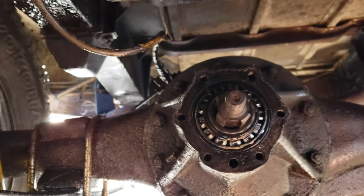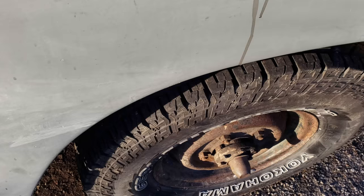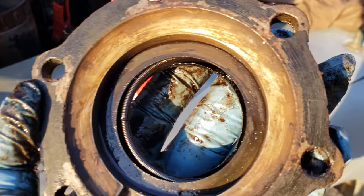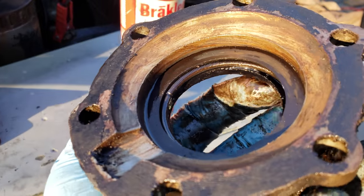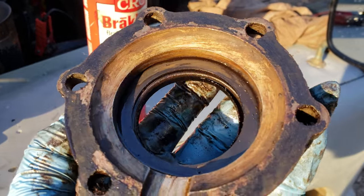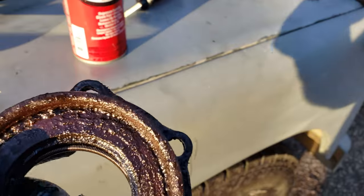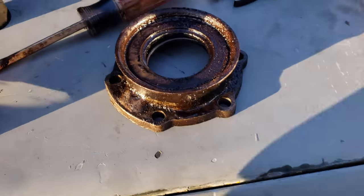I'm going to clean this up and take it out to show you what the housing looks like. Well, that'll explain why this wasn't sealing all that well — there's literally nothing left of that seal. Can you see how chewed up that lip is? The spring is just flopping about in there. That explains why that wasn't sealing all that well.